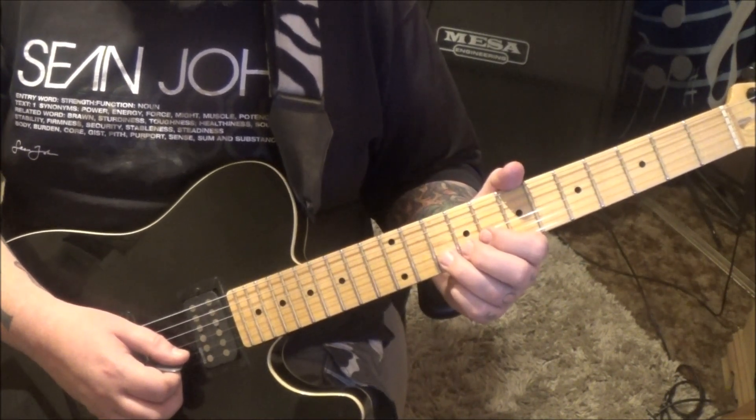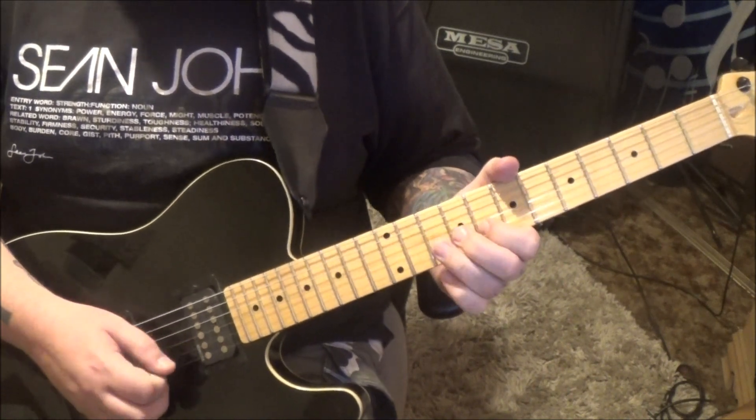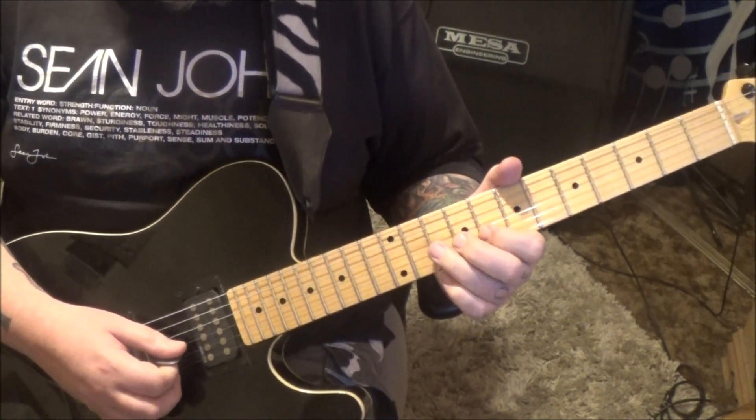Bend half step, release, pull off to 8. And then 10A, GB.